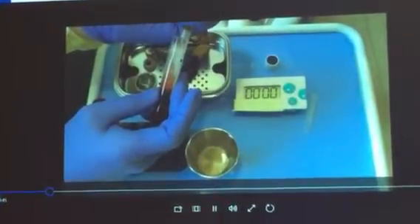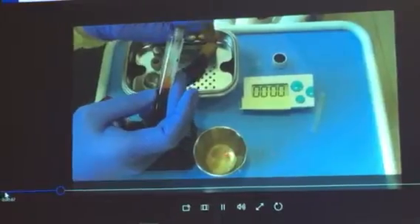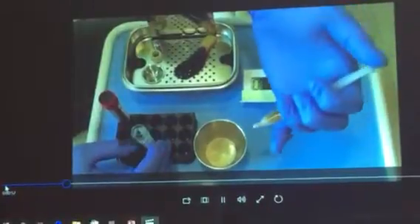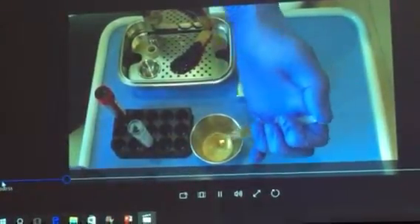I'll show you what the differences are. Here I have my bone graft. I've got a timer just to show you how long it takes for the bone to set. With the syringe we're going to express that and dump it into the container that has the dry bone.